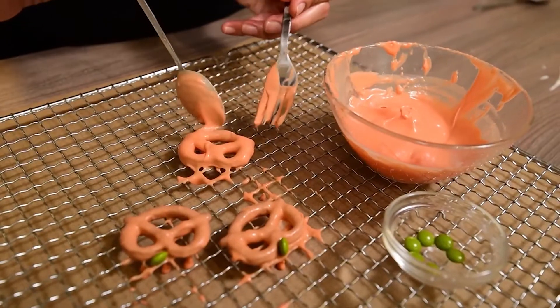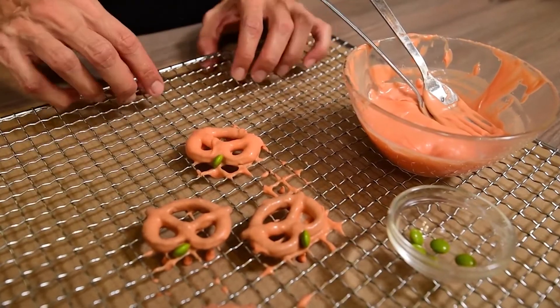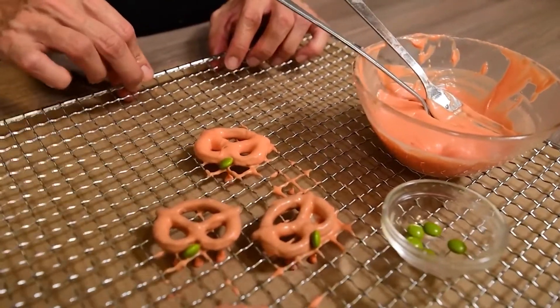While the chocolate doesn't set, glue a green smarty or M&M on the top of the pretzel to look like a pumpkin leaf.